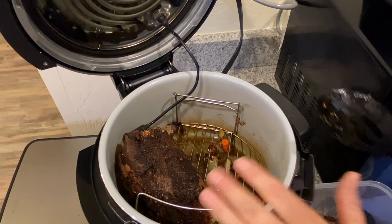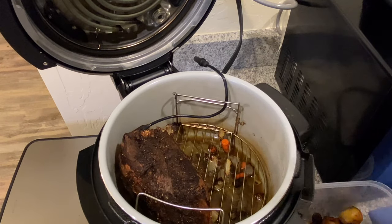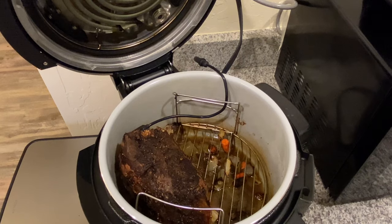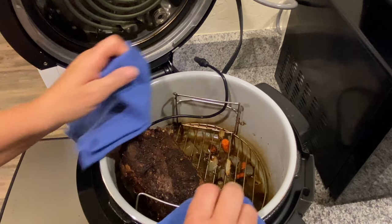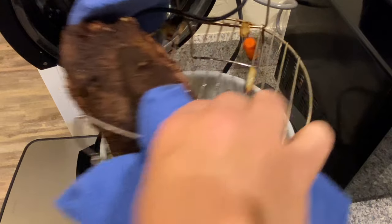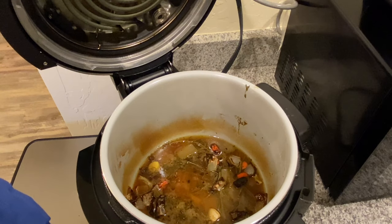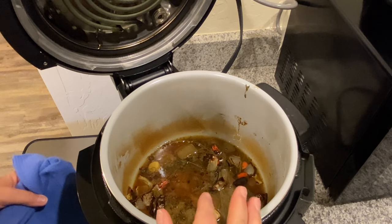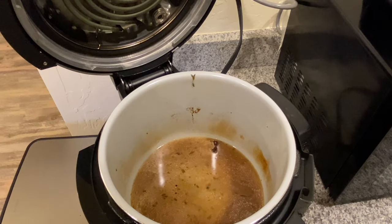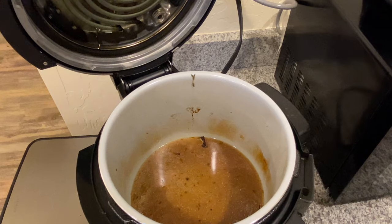I've taken all the veg out. I'm going to take the thermometer out and take the roast out and put it on the counter. I'm going to go ahead and shut the Ninja Foodi off. That's what we're left with — some veg kind of fell in. Now I'm going to do the best I can to strain this and put it back in the bowl. There's actually not much left, so you might be able to make just a bit of gravy. I really need to get some cheesecloth since I don't have a fine strainer.